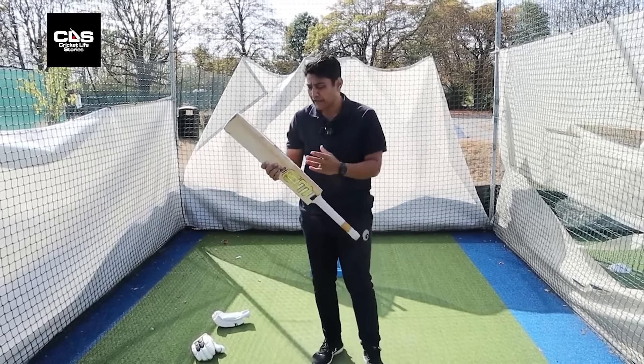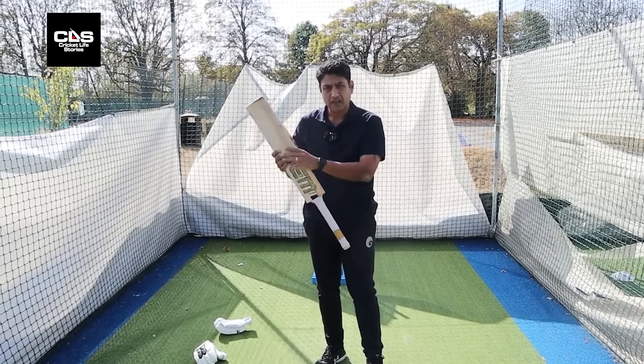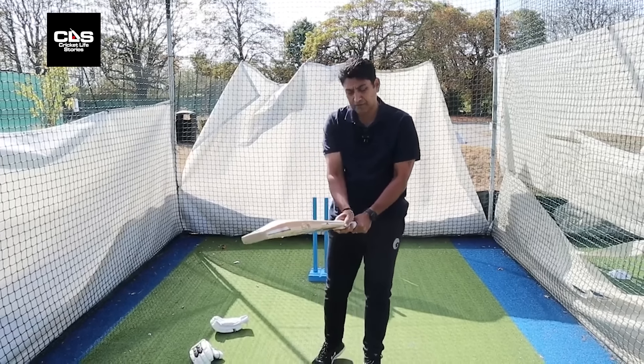The other thing to look at is your V — the top hand V — in line with the outside edge. Your bottom hand V is kind of between the splice and the outside edge. So roughly, that's the grip.